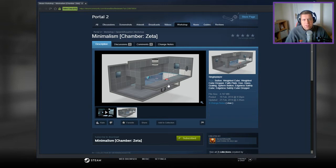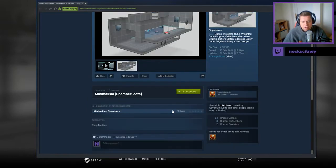Hi guys, what's going on? It's Nock, welcome along to a brand new video. Today we're gonna play Minimalism Chamber Zeta by Seven Silhouette. If you're new to the channel, please like and subscribe. But without further ado, let's jump into the description.